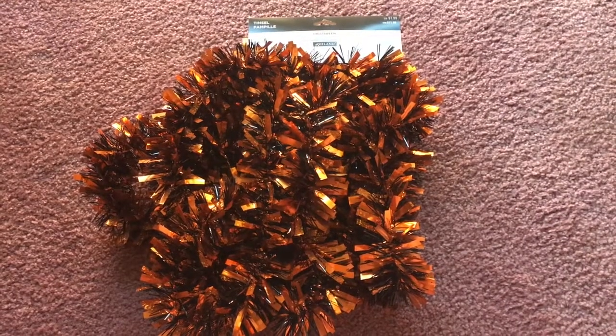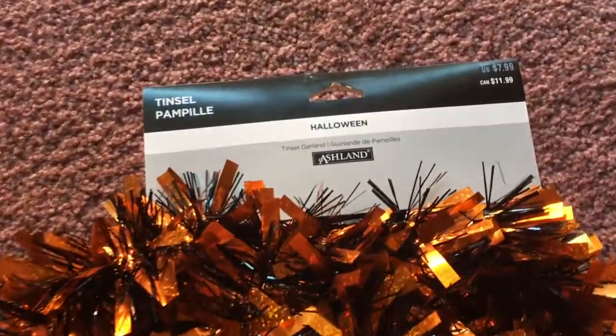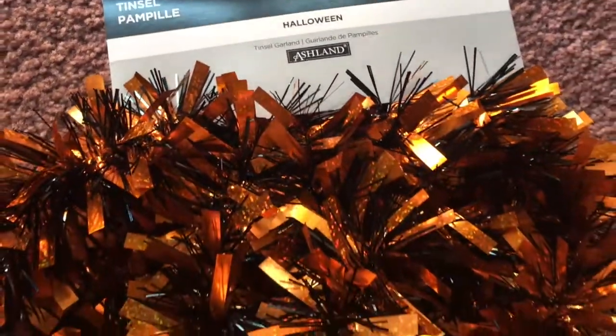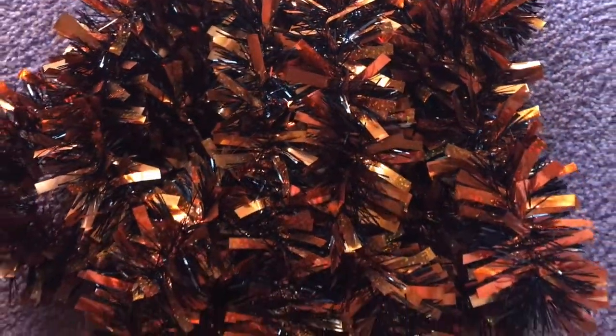While I was at Michaels, I went and got this Halloween themed tinsel. It was on sale 60% off the original price of $7.99, so I got it for much less and I was very happy.